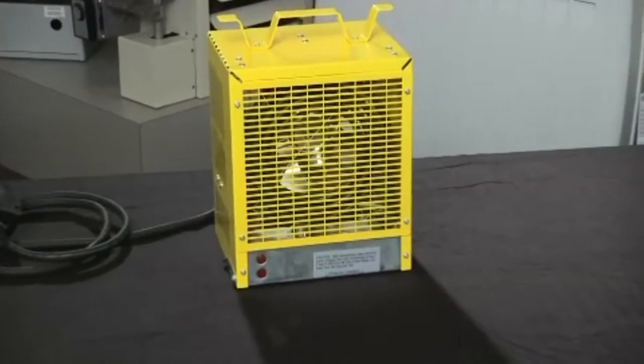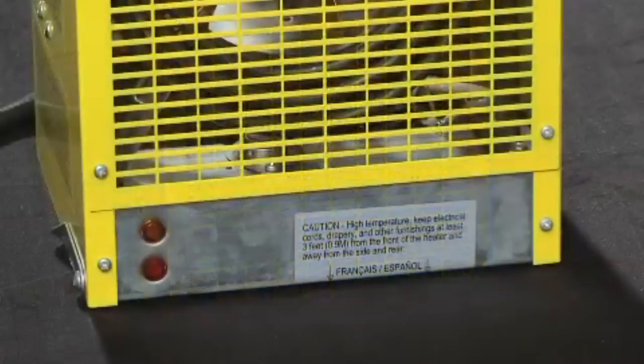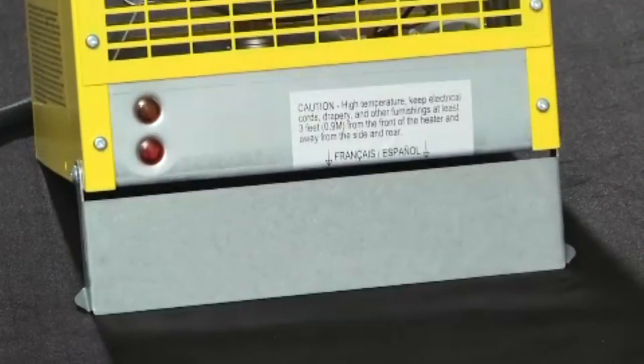The same style of heater is also available in an EMC model with an enclosed motor design that protects it from debris and extends motor life. The enclosed motor model also includes a tip stand which tilts the heater up for dry-out applications.